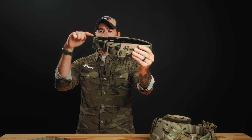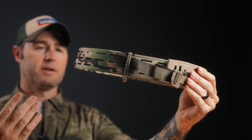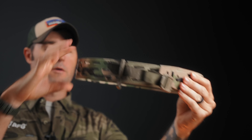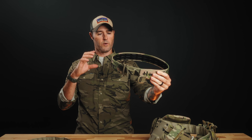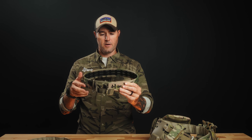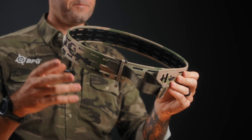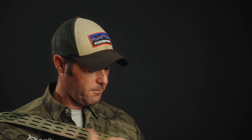The belt is contoured in two dimensions. One is side to side — it's not a straight belt — and the other contours from top to bottom, so it kind of flares out a little bit. That's by design, because if the belt is rigid and straight up and down, it burns right into your hips. This belt is very rigid, but it is contoured, so it gives you the comfort factor of hanging 15 pounds of gear off it all day and still being really comfortable. This is our MOLLE-minus technology.